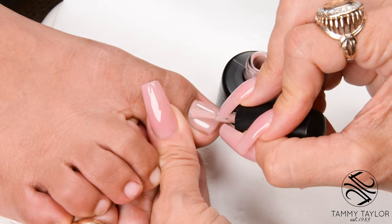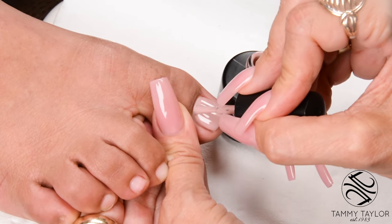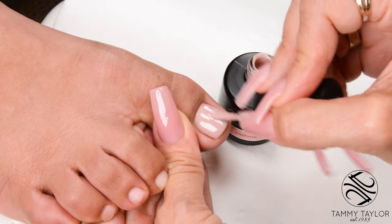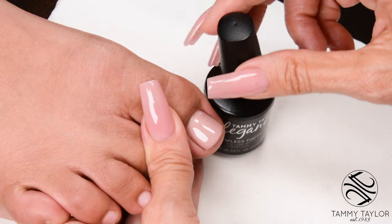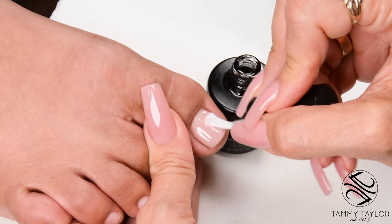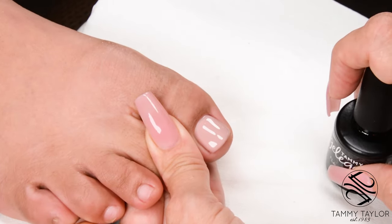Apply your second coat in nice long strokes, covering the entire nail. Cure two minutes in a UV or one minute in an LED. Apply your gel top coat in nice long strokes, cover the entire nail, cap the tip. Cure 2 minutes in a UV or 45 seconds in an LED.